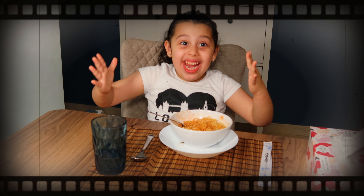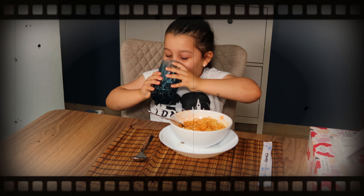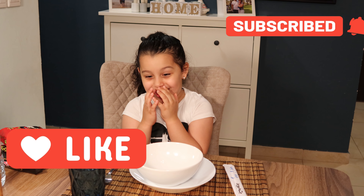Spice me! Hello friends, today we're going to be doing the spicy noodle challenge.